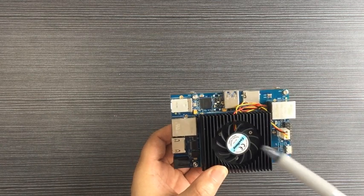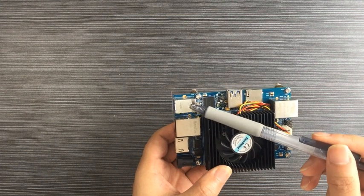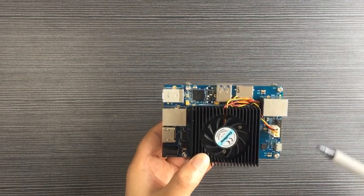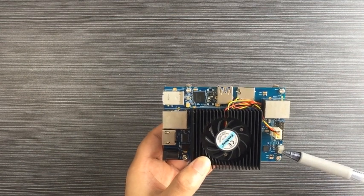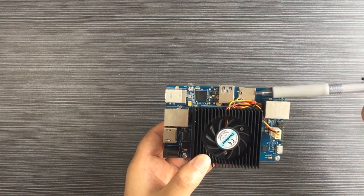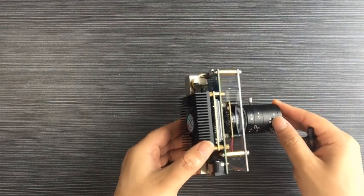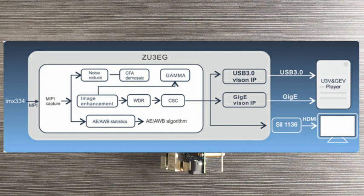From the PL part, the baseboard has extended 1Gb Ethernet, 1 USB3 device, and 1 HDMI interface for image output. For the PS part, the baseboard has extended 1 USB-to-UART interface, 1 USB3 host, 1 TF card slot, and 1Gb Ethernet for communication purposes. The screen shows the VECP processing frame.